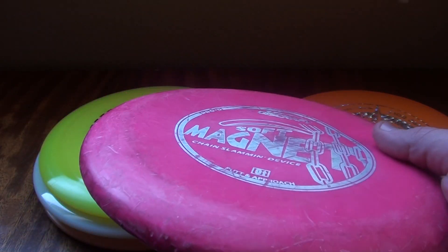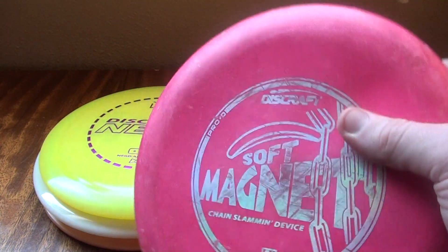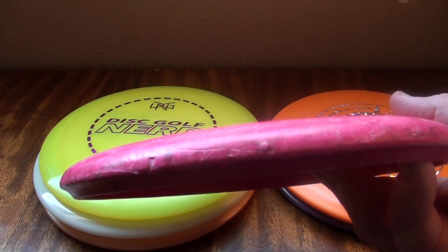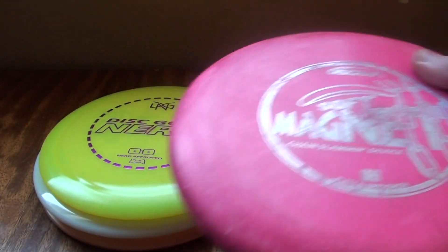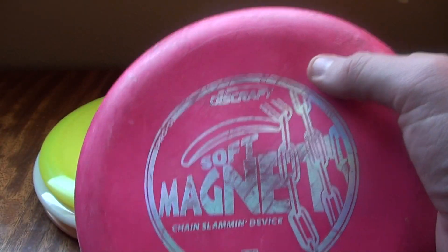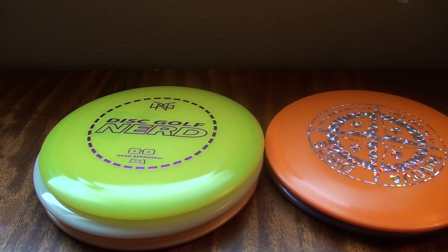You can get used plastic and learn the basics with one caveat - if you get a used disc, it will have changed flight characteristics. This disc will be more understable, floating to the right more or staying straighter than a brand new disc in the same plastic type. So if you buy something used off the shelf, just be aware that it may fly considerably different if you then move on and buy a brand new one of that same disc.